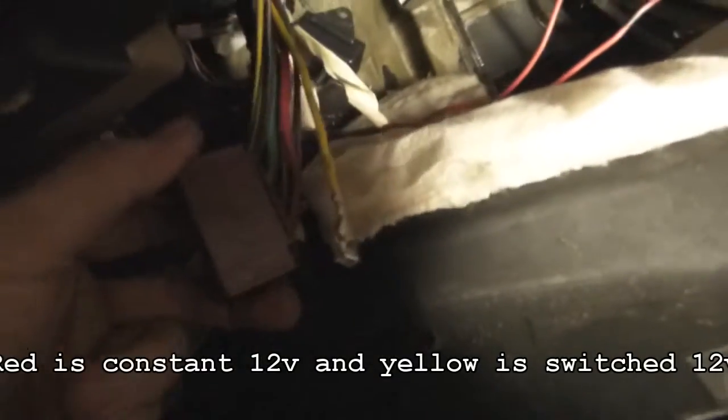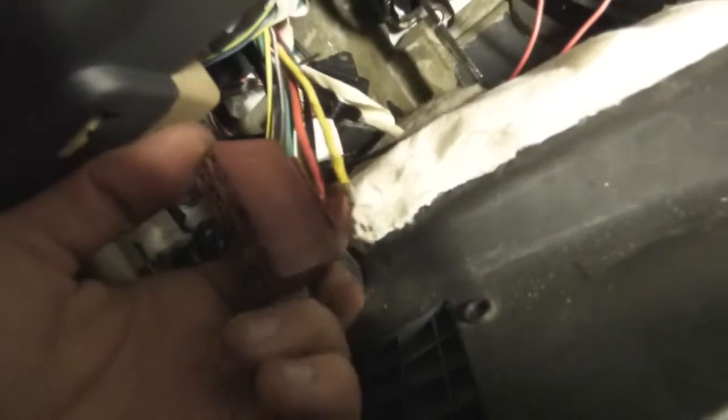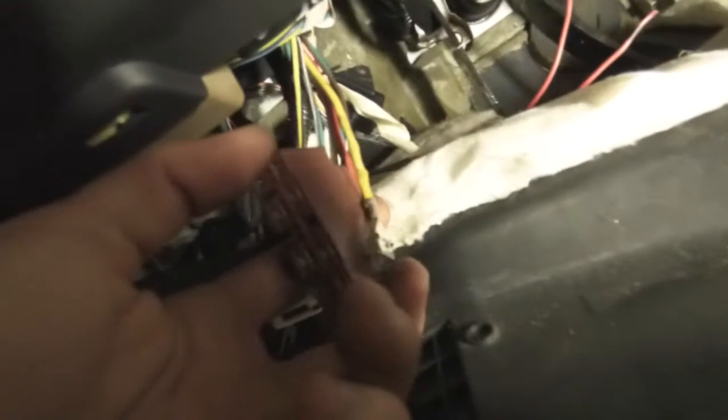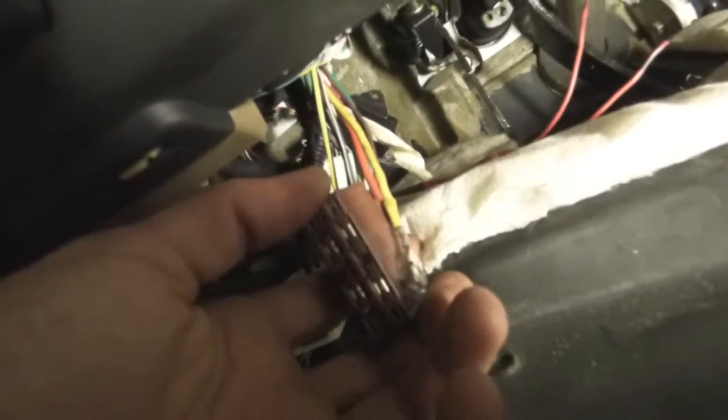So this is what we've got going on. I've identified this one here — this is a 12-volt switched wire, and this is an actual hot all the time, which is why it's red. Yellow is generally switched. I tested it by reconnecting the ground to the battery and testing voltage with the car off, then putting it to on — it showed 12 volts, whereas the red showed 12 volts all the time.